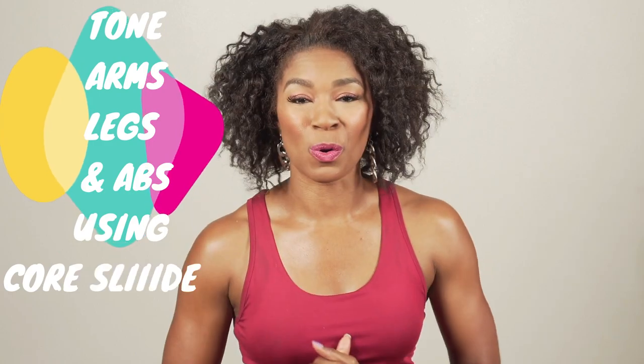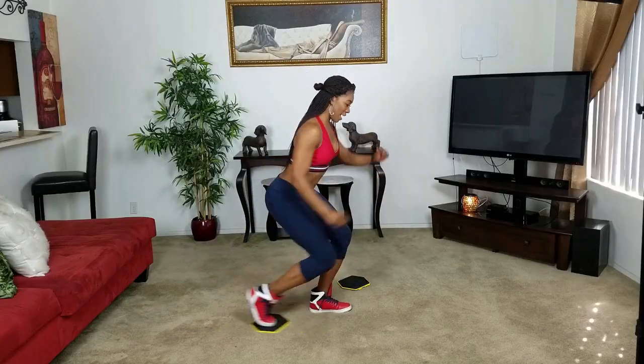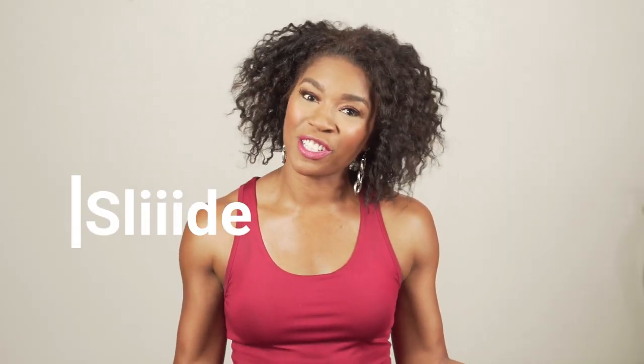Today we're toning arms, legs, and abs using nothing but core sliders. Hey sliders, welcome back. I am your instructor, Arian Elizabeth.